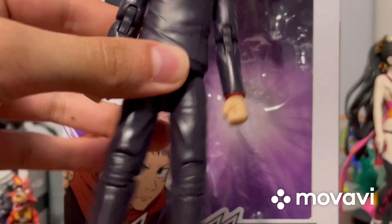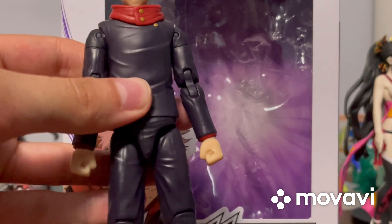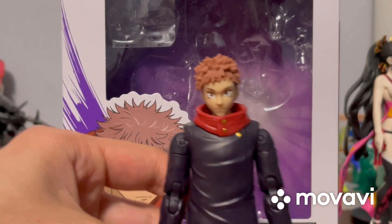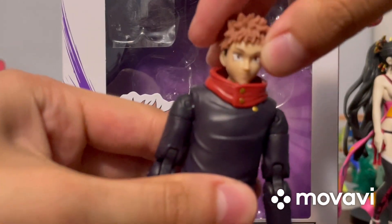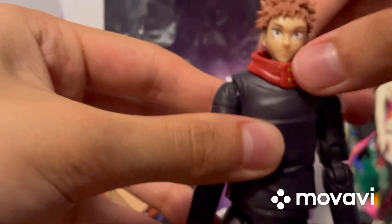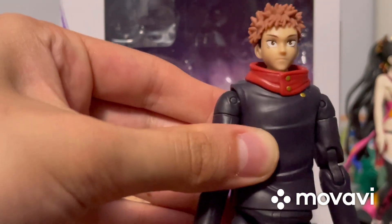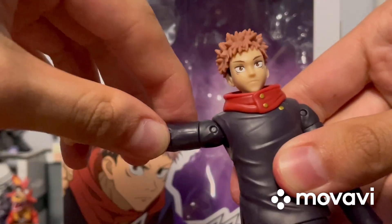You've got his spiky, messy hair, and I really like his outfit — the red, the black, the shoes and everything. This figure is amazing. Now let's look at articulation: you can move his head, though not a ton because his turtleneck is blocking it a bit, but that's not too big a deal. You can also move the arms up and down.